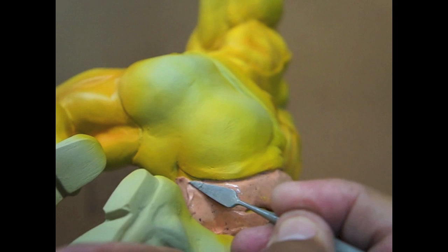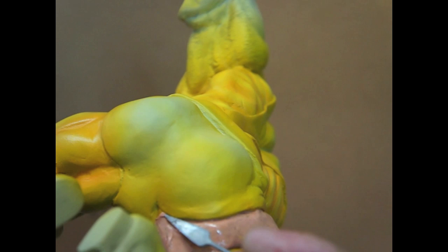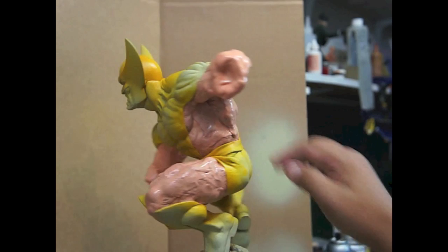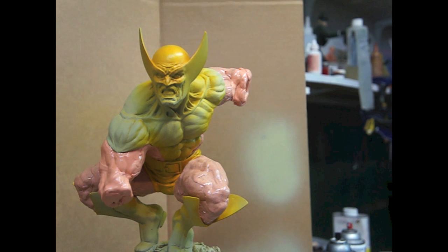This is actually very time-consuming, but it's easier to use putty than tape. Esto es lo que tarda bastante, pero es más fácil usar esto que usar tape. We're going to go with a light brown first and then we'll go from there. Vamos a empezar con un color café claro y luego oscuro después de eso.